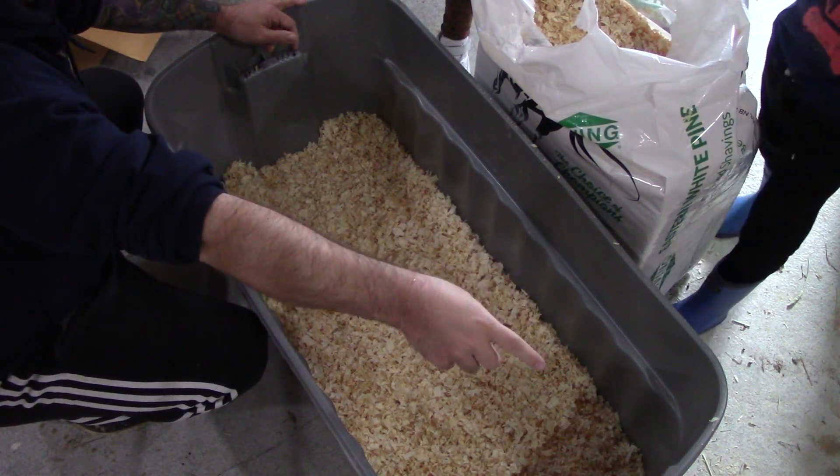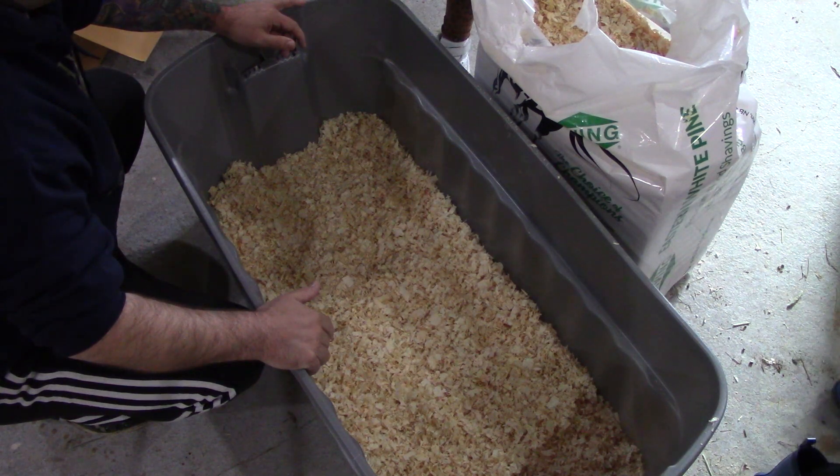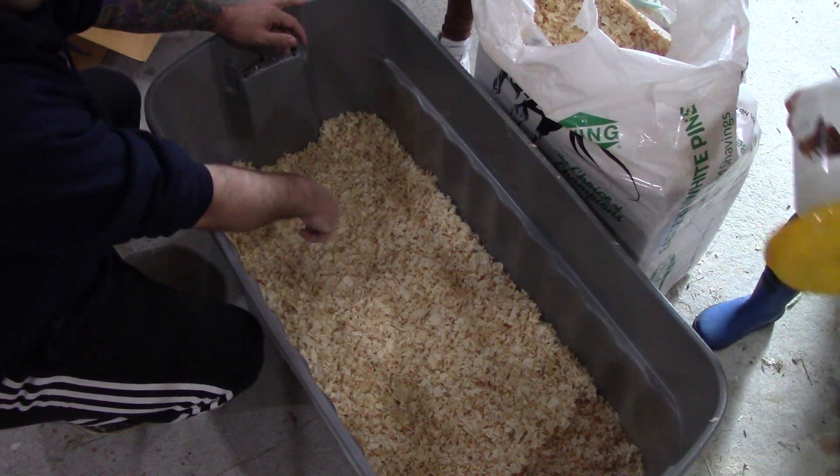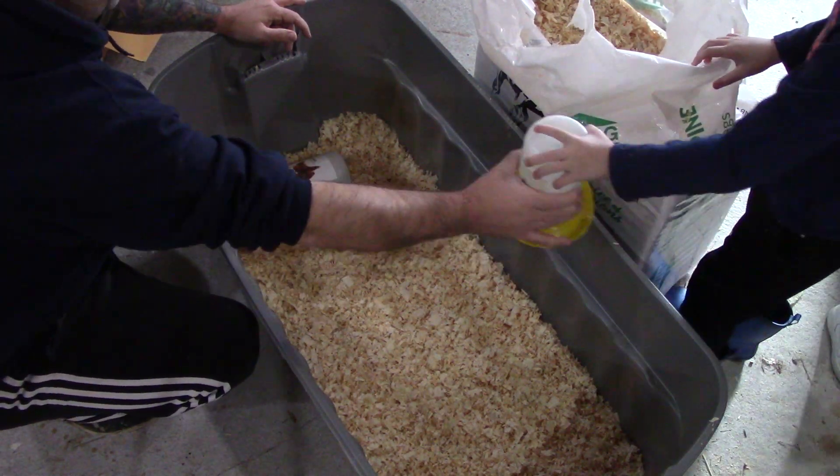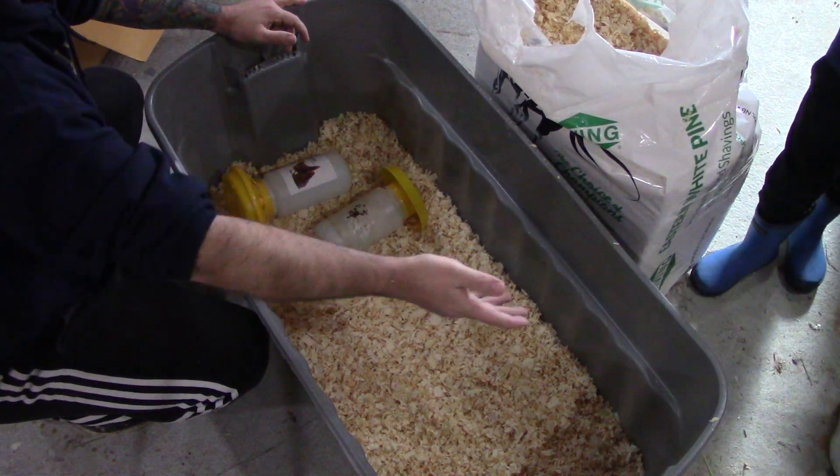Mr. Man, you want to lay the water and feeder in here? Yep, the two bottles - there you go, just lay them inside. And little lady, you want to get the mother hen? And lay that over here, and that'll go in there.